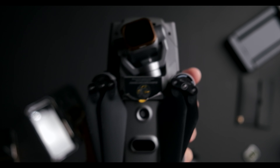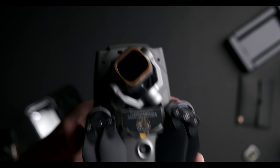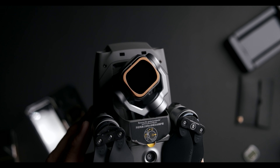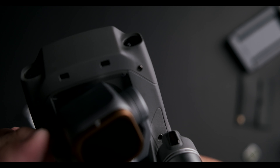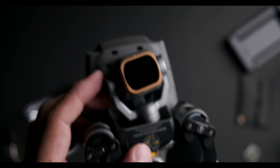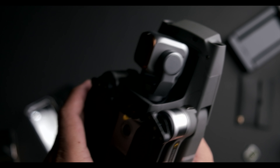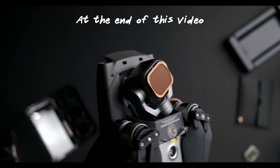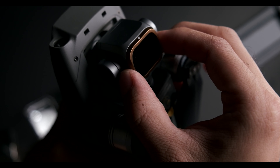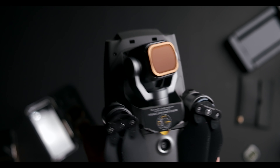I'm going to give it a test flight and see the results. Based on using the old filters from PolarPro with the original Mavic, I definitely love their products — I've never been unhappy with the results. I'll show you guys the results once I get them. That's a quick unboxing and assembling of the PolarPro filter for the Mavic 2 Pro. Hope you guys enjoyed it and found it informative.